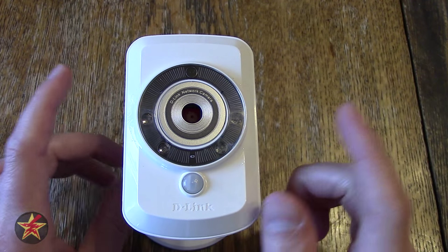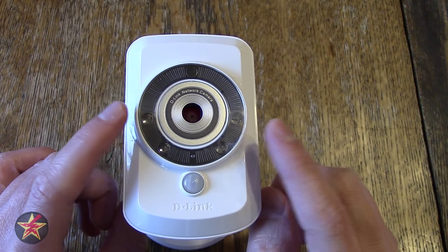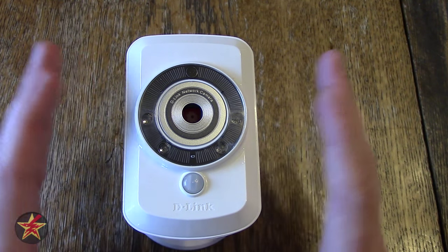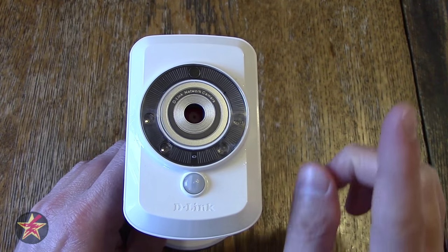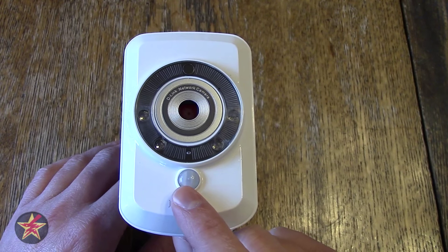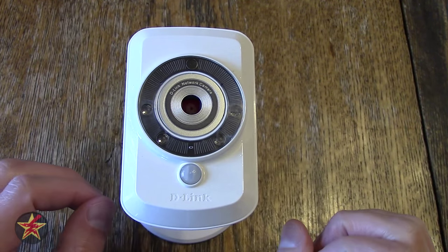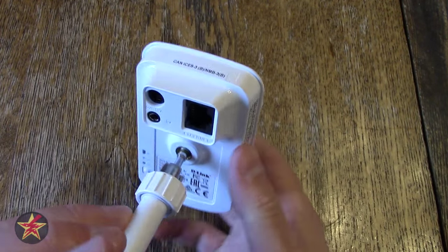Up at the top there is a light sensor that switches the camera between day and night mode automatically. You can also manually switch between day and night mode, but you cannot turn off the IR lights once it's in night mode because this is a cheaper wireless camera. Down here you have a microphone so you can hear what's going on, and here you have a PIR motion sensor which allows you to set the camera to trigger certain events based on motion.